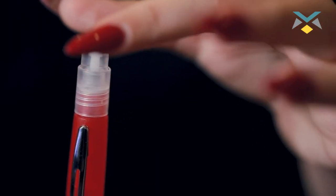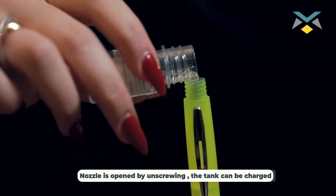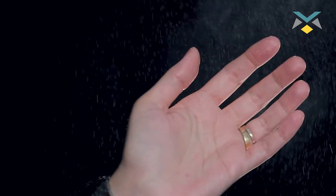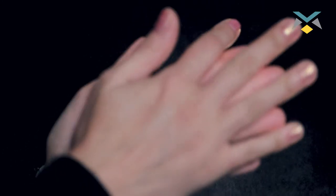This sanitizer actually has a screw right here and you can pour hand sanitizer in and you can easily spray it. And also you can pour your favorite perfume right here.